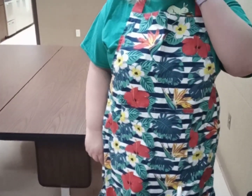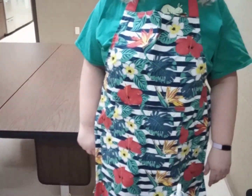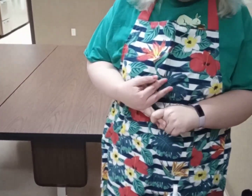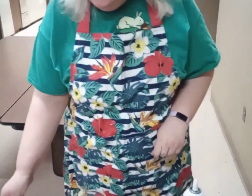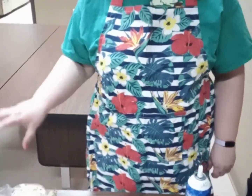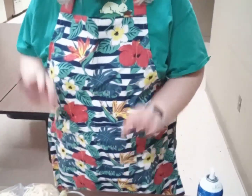Welcome back everybody to Yummy Stuff! We're going to start doing our virtual programs again, so stay tuned on Facebook and YouTube — our YouTube channel and our Facebook page. Today we're making dinosaur waffles!